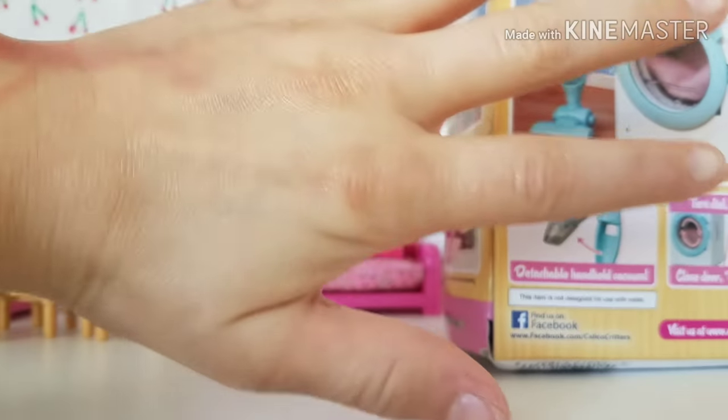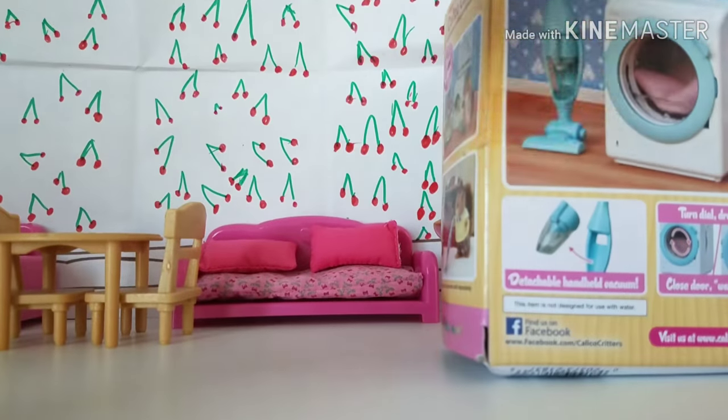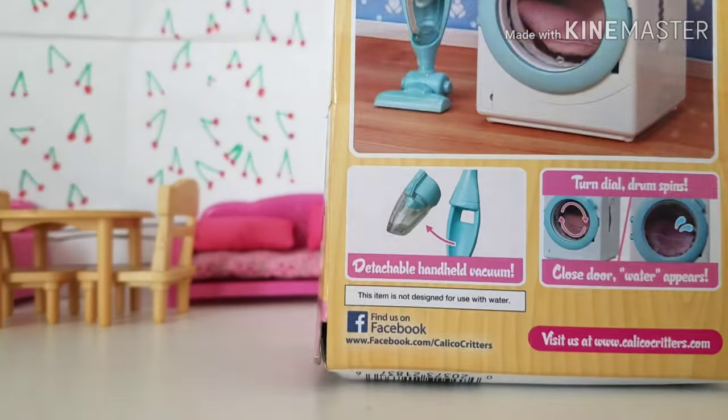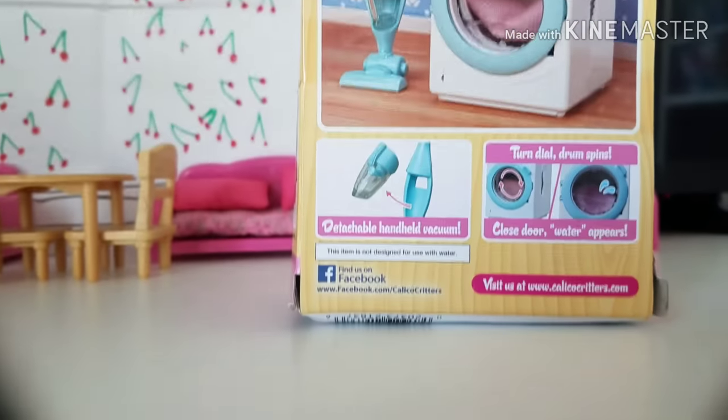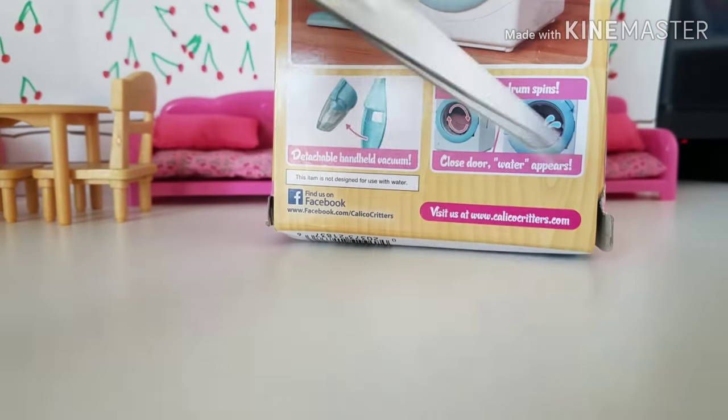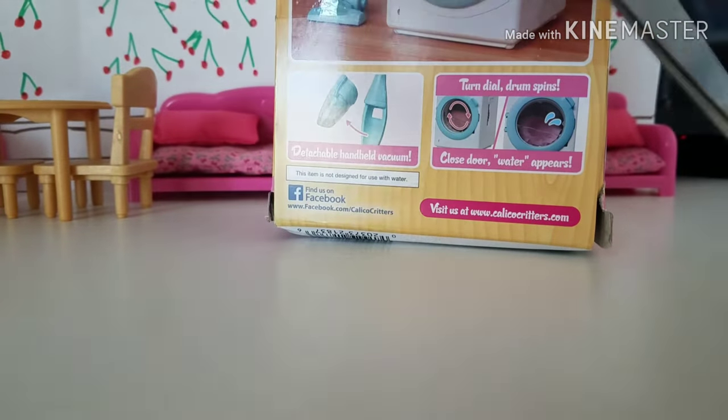Sorry if I have color on my hands — I was using markers, and markers get on your hands no matter what you do. I just dropped Fern, that's okay, nobody cares. That's the box, and that's amazing. We're going to open the box — I will be right back when I have the box open.